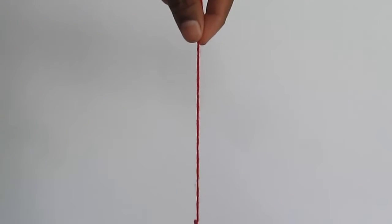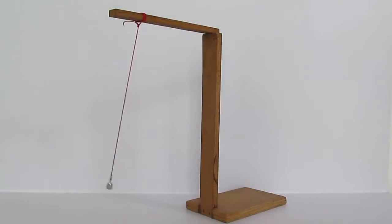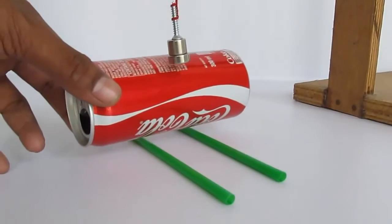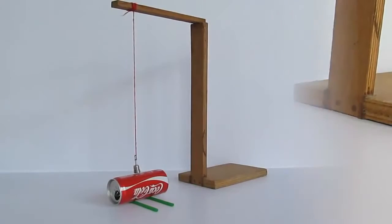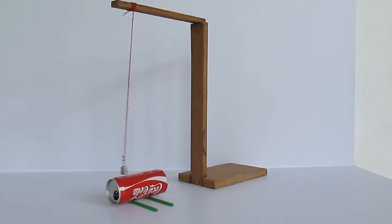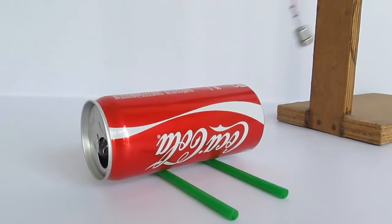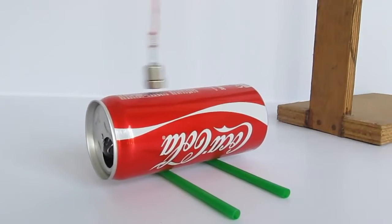Now when we swing the pendulum, it swings for a long time. We will take a couple of straws and place a can very close to the magnet so that it doesn't touch. Now we will swing the pendulum along the length — and see, magically the can starts to dance. The pendulum also stops much sooner than if it were without the can.